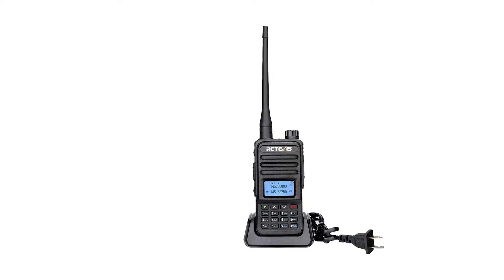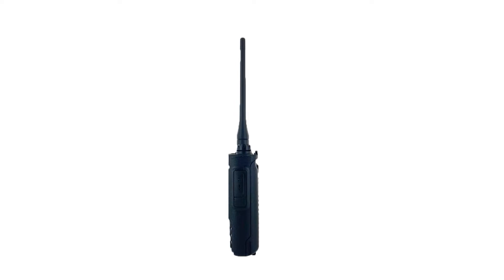To put it crudely, the Renevis RT-85 is pretty much the same radio as the TYT TH-UV88, though in a slightly different body. It is these small changes in build and quality that make the TYT TH-UV88 such an interesting radio at this price point.